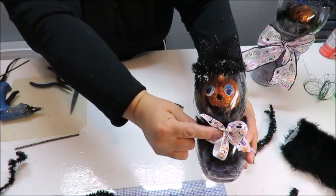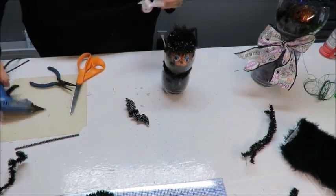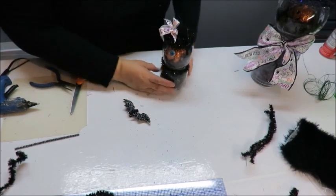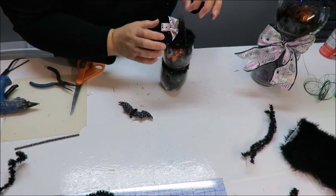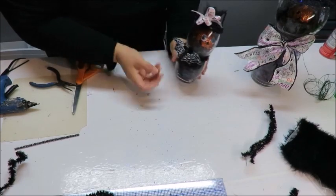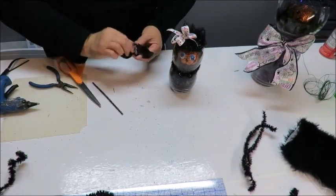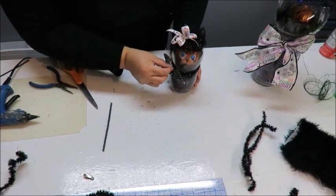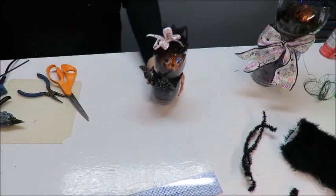I'm going to put the little bow up on the top — she's going to be a girl! Well, it doesn't matter — you can be a boy with a little bow on the top, we're not telling her or him how to dress. That just looks cute whether it's a boy or a girl. For the little bat, I'm going to take the clip off, put some glue on, and glue it right at the neck area — because you know, it's coming over for some blood!